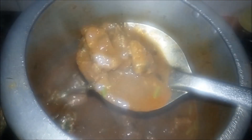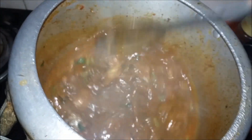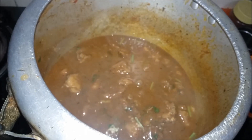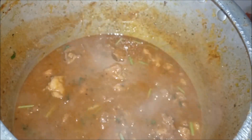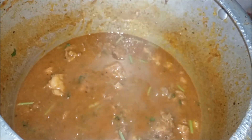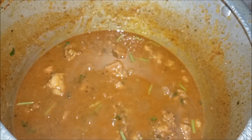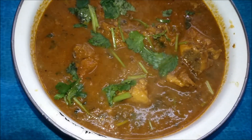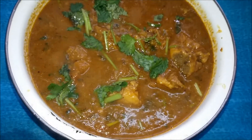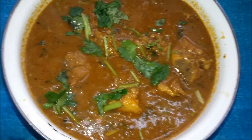We will put the mutton gravy on the top. The mutton gravy is ready. We will turn off and put the mutton gravy on the top.